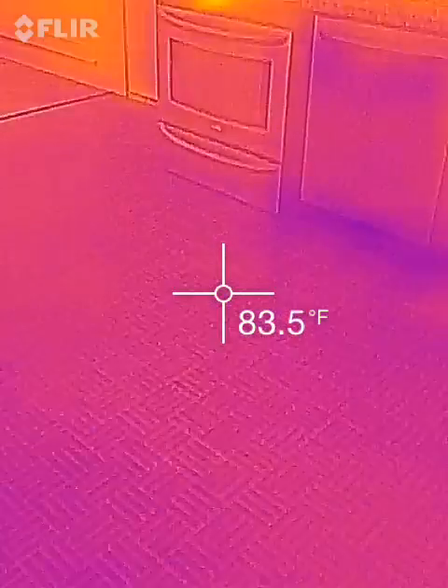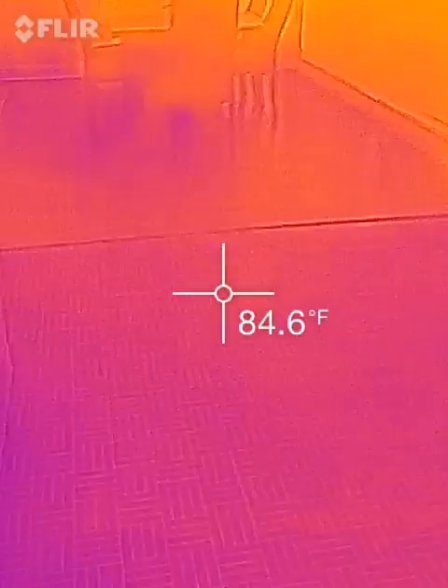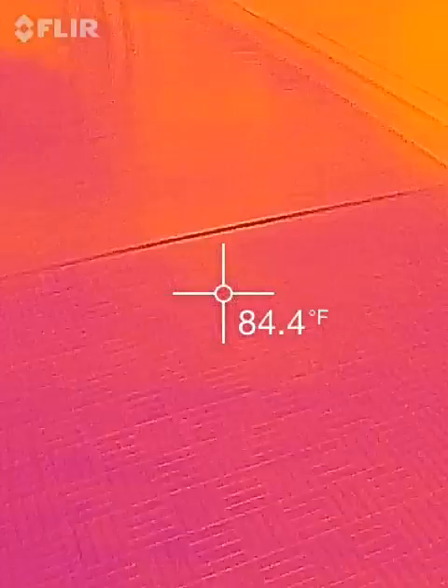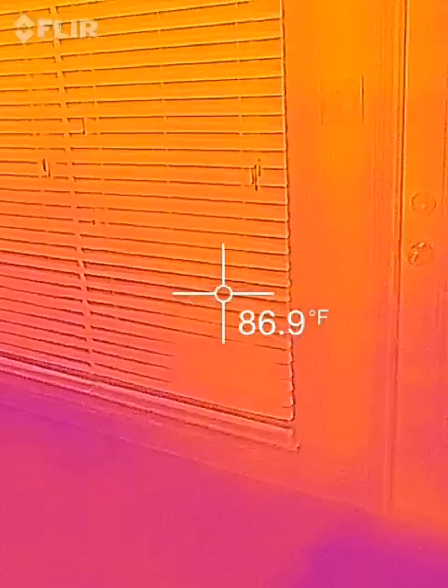Hello my fellow YouTubers. I am testing out the FLIR ONE for the iPhone 5 and 5S. Just unpacked it — really interesting device. Works like magic. This is something that I've never seen before.